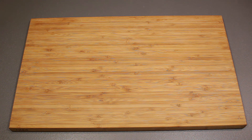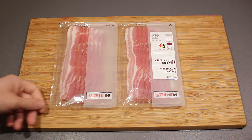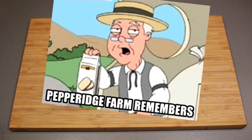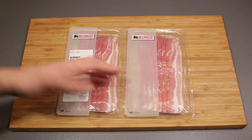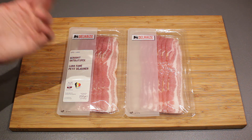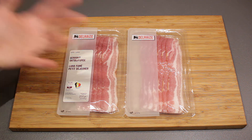Pretty much the only thing you'll need is bacon strips. You only need bacon — as much as you like or as much as you can fit on a baking tray. I'm going to show you two techniques to make your bacon in the oven.